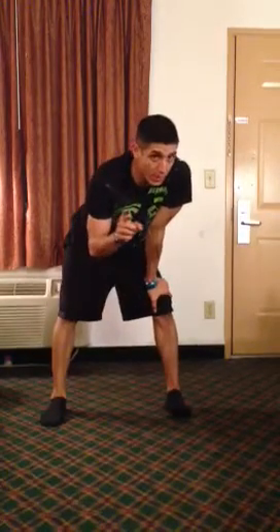You do it for two rounds. One minute rest and then another two rounds. Time.